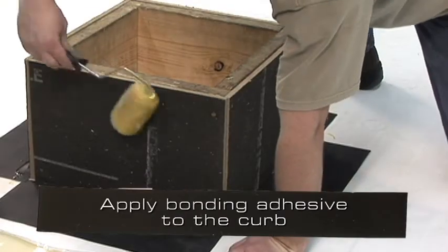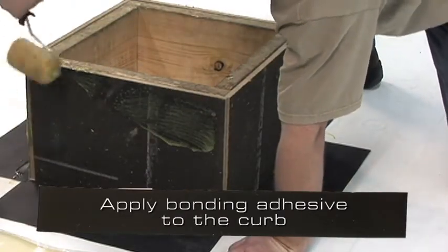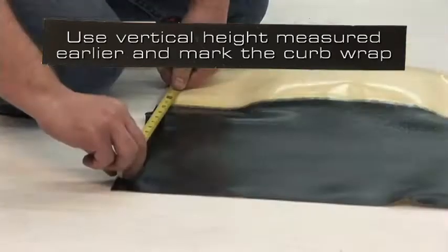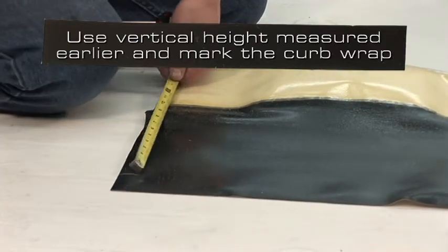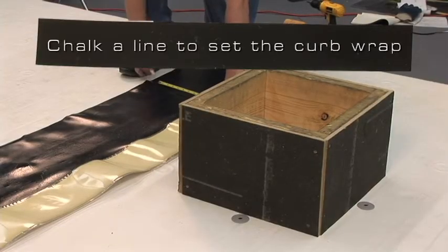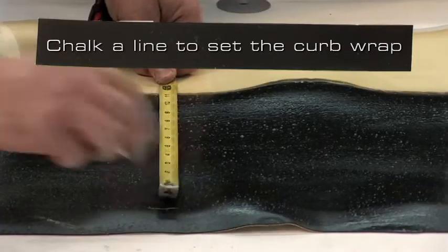Apply bonding adhesive to the curb. To make the installation easier, we will use the vertical height and mark this distance on the curb wrap, measuring from the tape. After marking, chalk a line that is used to set the curb wrap.